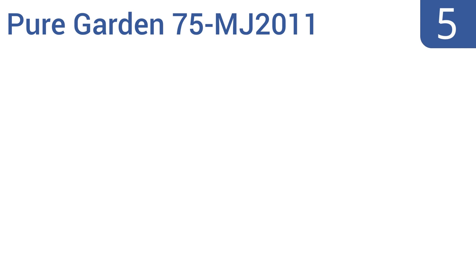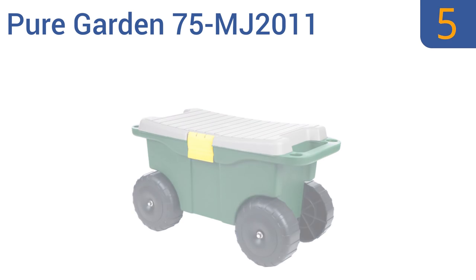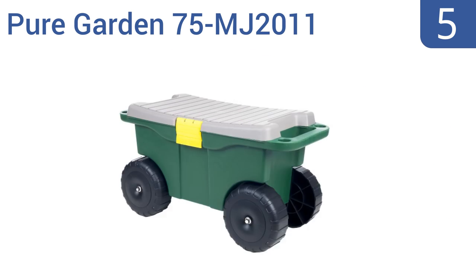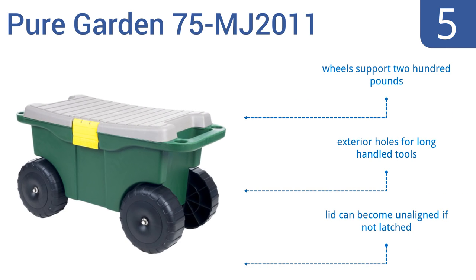At number 5, keep your garden supplies and tools neatly organized in the Pure Garden 75-MJ2011. It has a large storage area and removable tray with a locking lid that doubles as a seat and keeps water out if left outside. Two handles make it easy to transport around the yard. It features wheels that support 200 pounds and exterior holes for long-handled tools, but the lid can become unaligned if not latched.